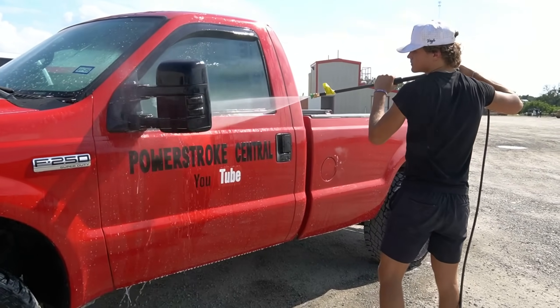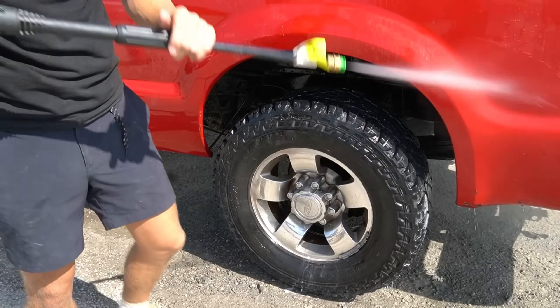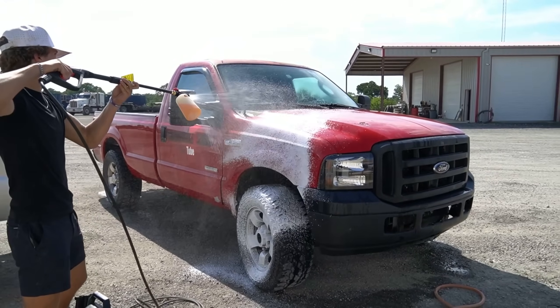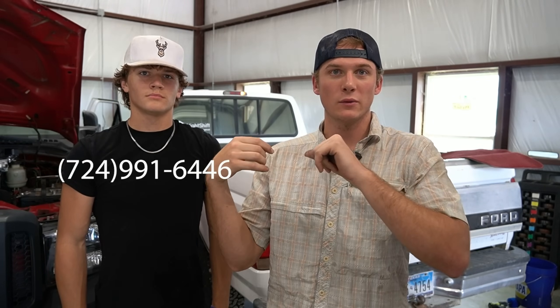Before we get to towing anything, I need to give these rigs a bath. I called up my buddy William to come and do a full detail and wash on my 7.3 Power Stroke and my 6.0 Power Stroke. One of the first things I want to do to make sure we look decent at the truck meet is get it detailed and cleaned up. If you guys need detailing work in the College Station area, I'll leave his phone number on the screen.